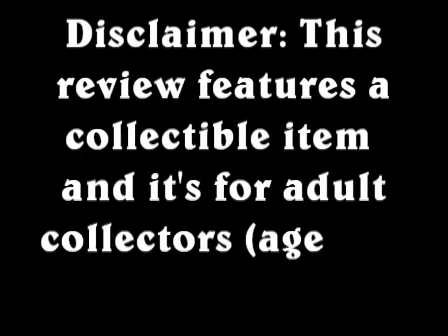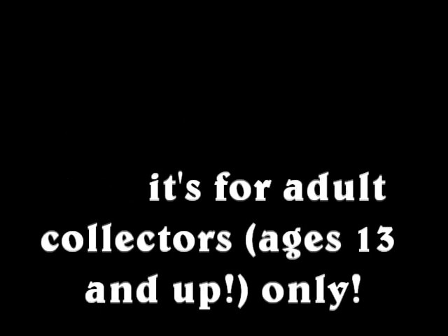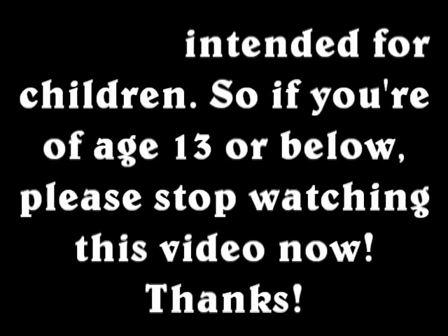This review features a collectable item and it's for adult collectors ages 13 and up only. It is not intended for children. So if you are age 13 or below please stop watching this video now. Thank you!